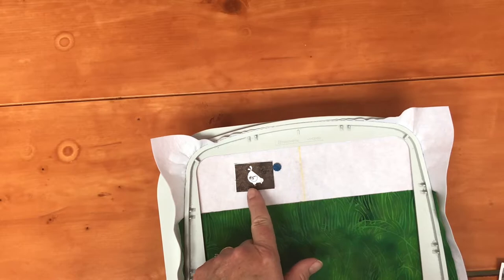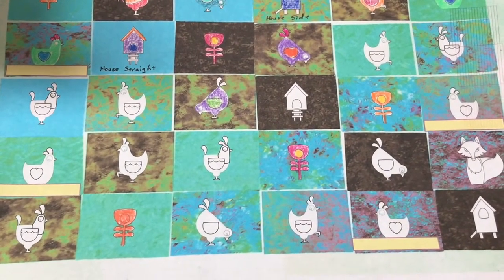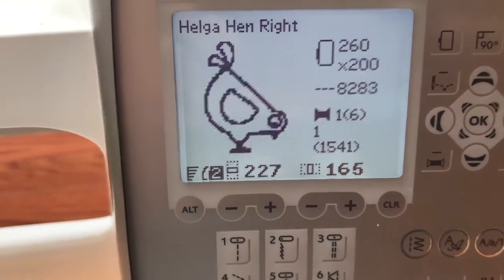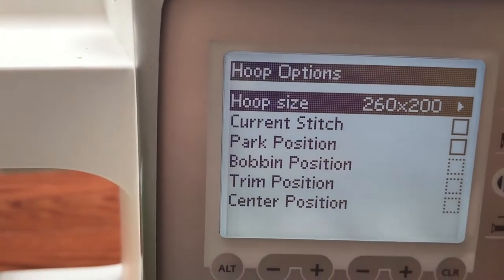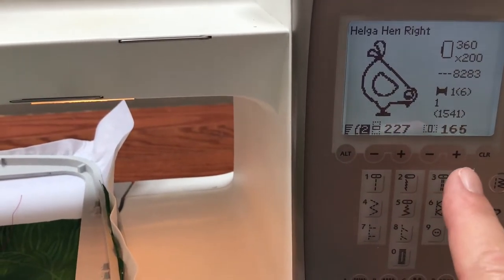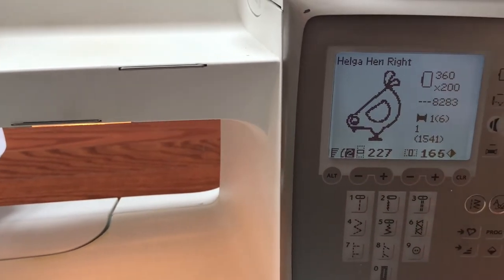I want my chicken to turn inward. Looking at my machine, I notice right away that my hoop size is wrong — I need a 360 by 200 hoop size. I'll switch that, check the right one, and get a 360 by 200. My chicken is facing right and I want her to face left, so I'll do a mirror image and that will change the direction that my chicken sews out.